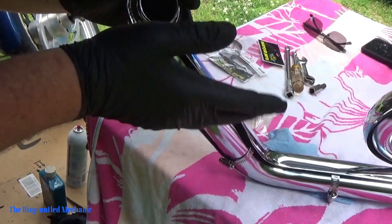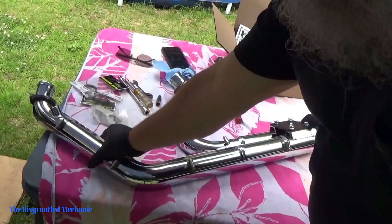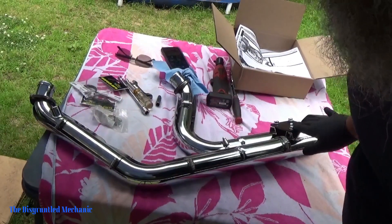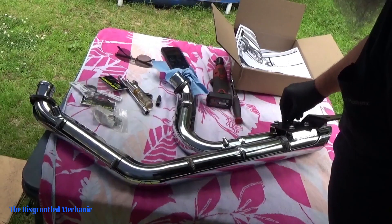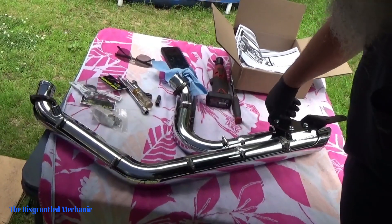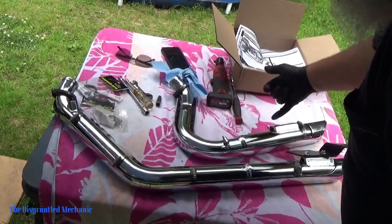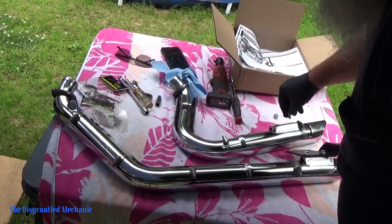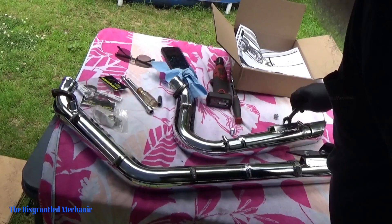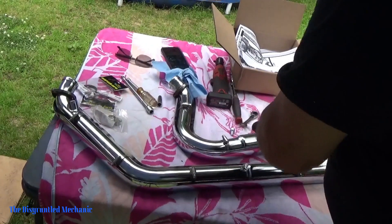Now I'll show you what I had to do to get this new one ready to go on the bike. What you get in this kit is these shields, these hose clamps, and this bracket back here with four bolts. Let me pull one side apart quick so you can see this a little better. They give you a slide mounting bolt — a little wishbone bolt, if you would — to screw that into, so you put that together.